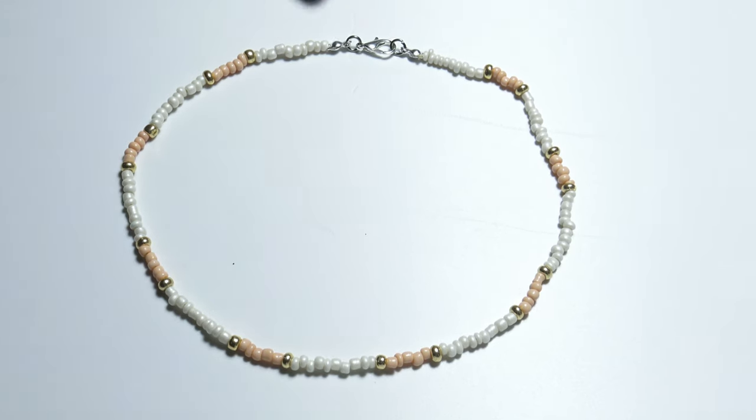As you can see you only need some beads, a few findings, and some thread and you can make a beautiful necklace like this. Thank you for watching — I hope you liked the video. See you next time when I will show you how to make another jewelry item.